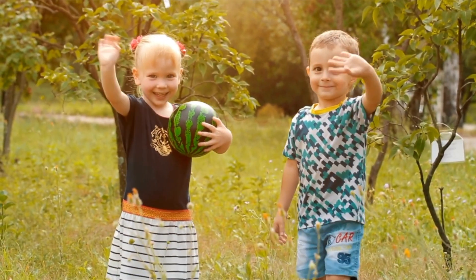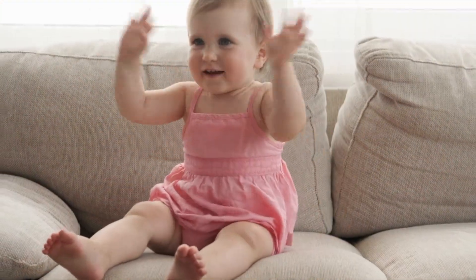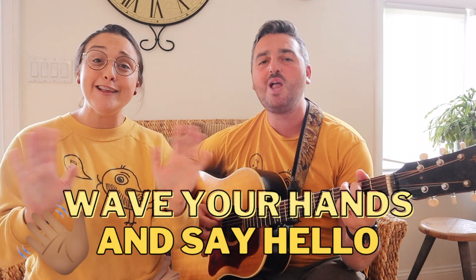A wonderful way to say hello to new friends is to use a waving hand. Can you wave both your hands and say hello? Wave your hands and say hello.